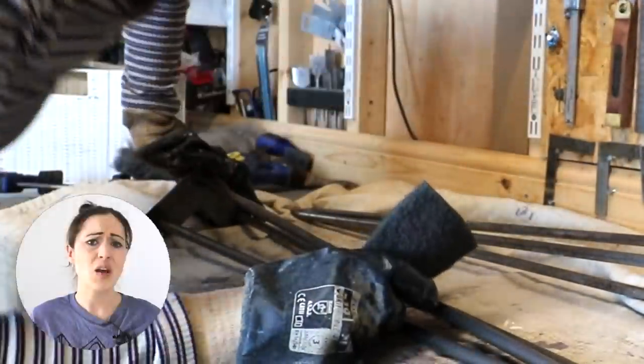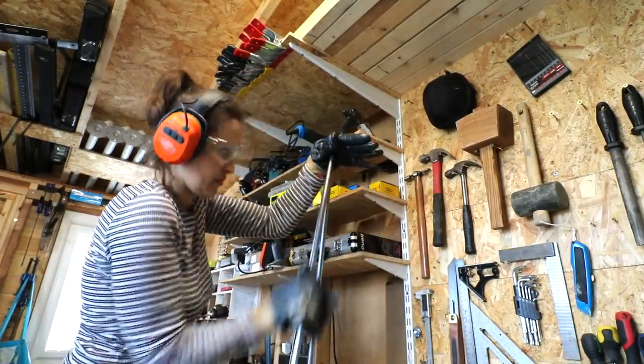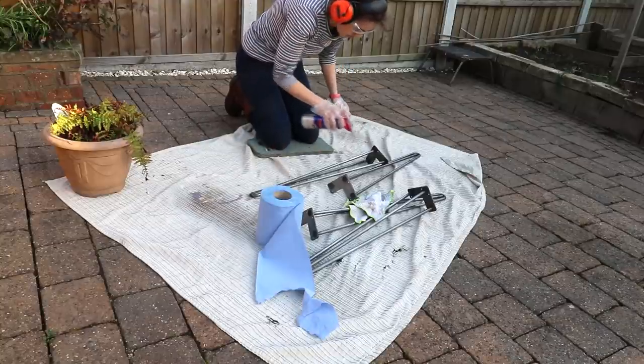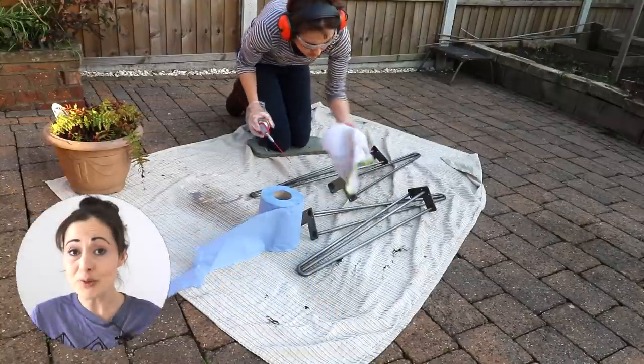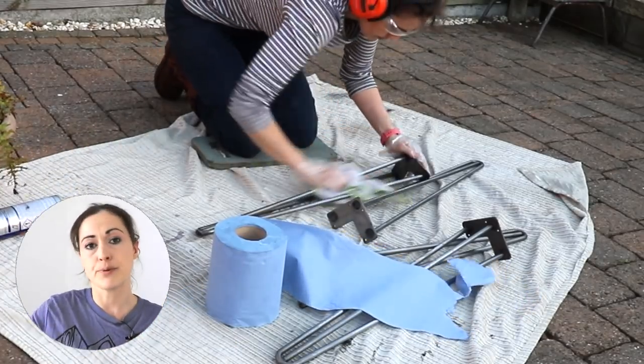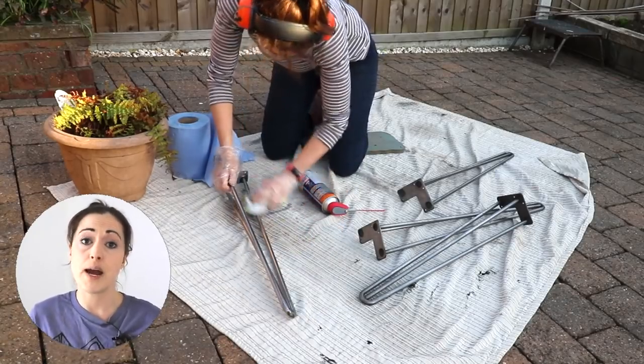We won't talk about that. The plan was to paint the legs so they'd match the decor of our house. Lots of people tend to tell me you can't paint directly after using WD-40, but that's where the degreaser came in handy. I sprayed liberally while outside — it's quite smelly — and used a lint-free cloth to remove all of the grime.